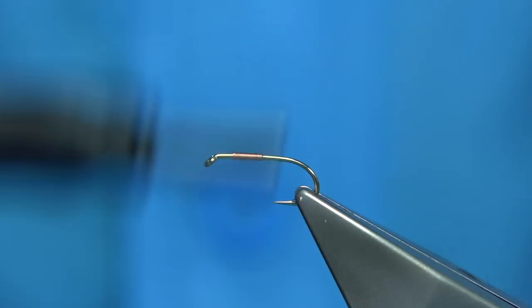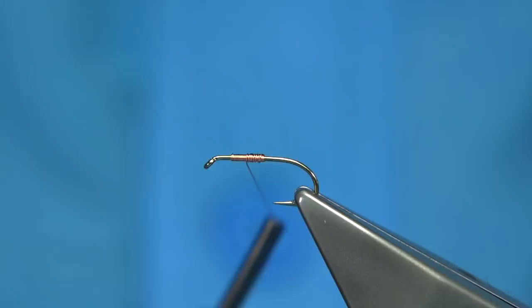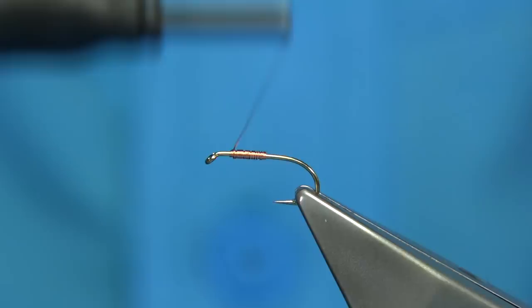You can see I've got it on a spool and I'm using my bobbin holder to wind it on, so I'm just building up a thorax. It just helps to give the shape of the nymph as well, just giving it a wee bit of weight.